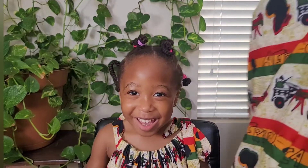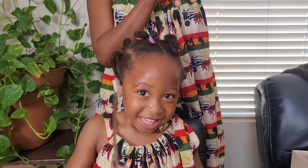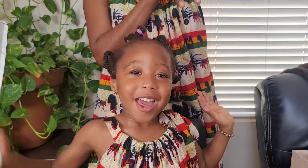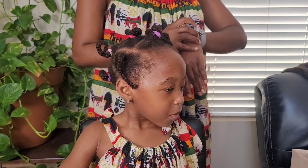Hello, welcome to my channel. If you're new here, my name is Flora, and in this video I'm going to show you how I stretch my daughter's type 4 hair by blow drying. Stay tuned.